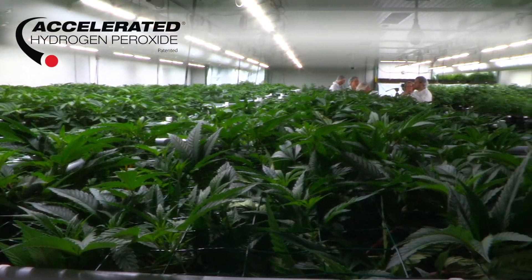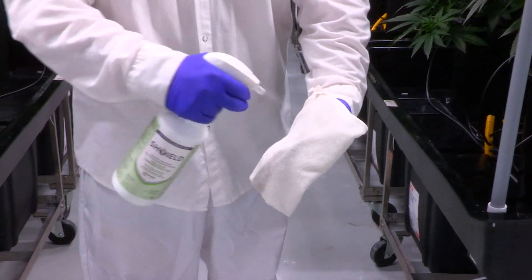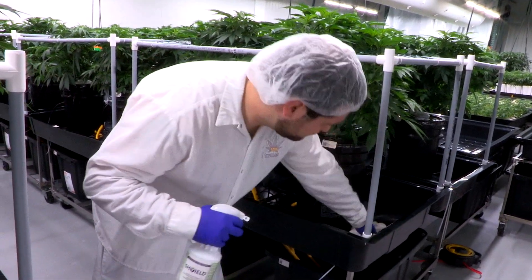Supercharged by accelerated hydrogen peroxide technology, Shield delivers fast and effective cleaning and disinfection. The product is easy to use, requiring no dilution and has a long shelf life of up to two years, reducing waste.